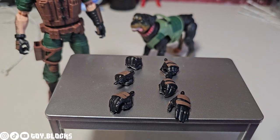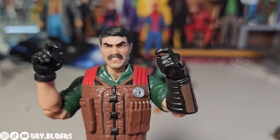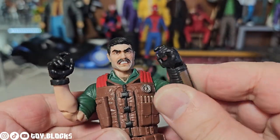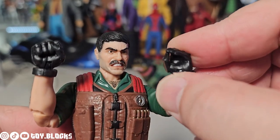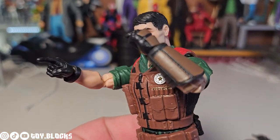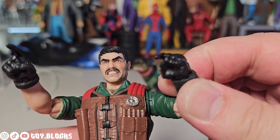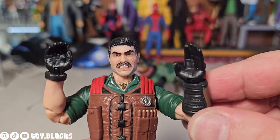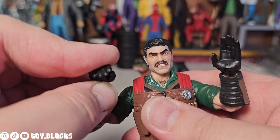Let's look at Mutt's hands and accessories first. Right out of the pack he comes with two trigger-finger hands that both hinge up and down. He also comes with a right fisted hand and a baton-holding left hand that hinge in and out, plus a right pointing-finger hand and a button-pressing left hand. And you get two more open-palm hands — I like to think of these as the dog-petting hands.